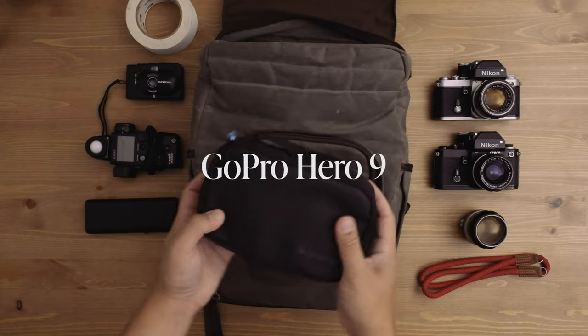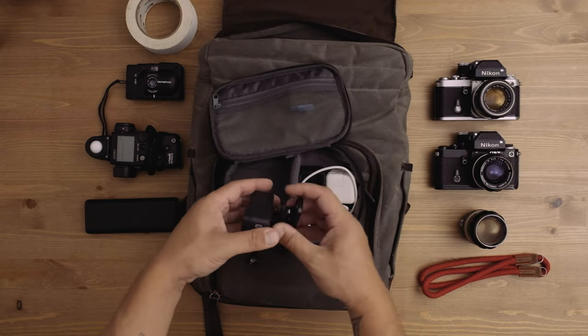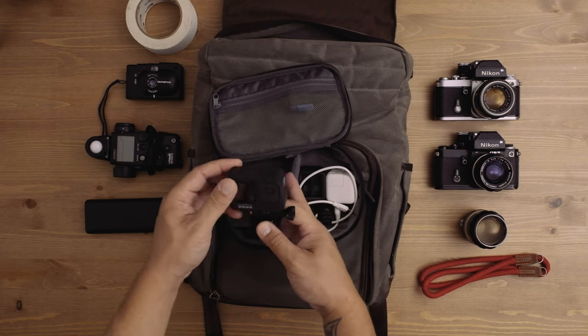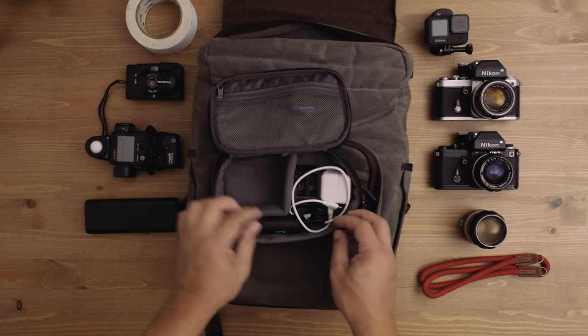The last thing in my bag is the GoPro pouch. Sometimes I'll be on set and there'll be a moment where I think, 'I wish I had some BTS video of what's going on here.' I was tired of having that regret, so I bring this GoPro with me on shoots now and use it to grab BTS footage or capture moments on set to share later. I think it's really useful to have.